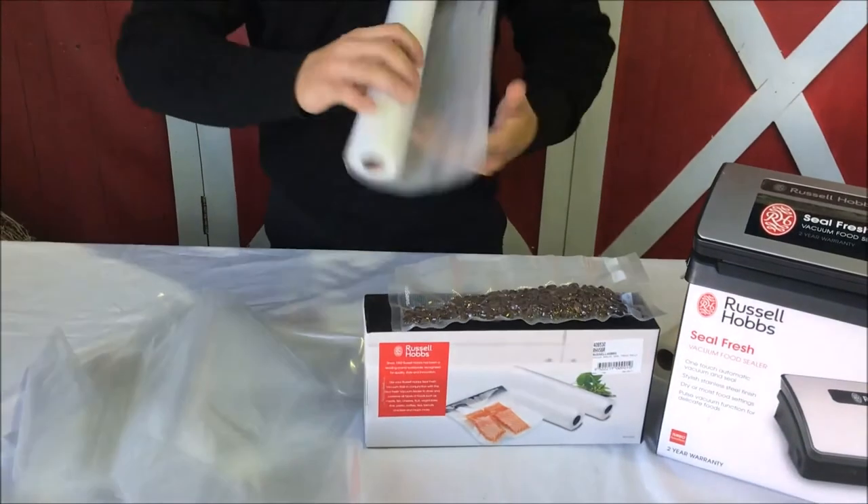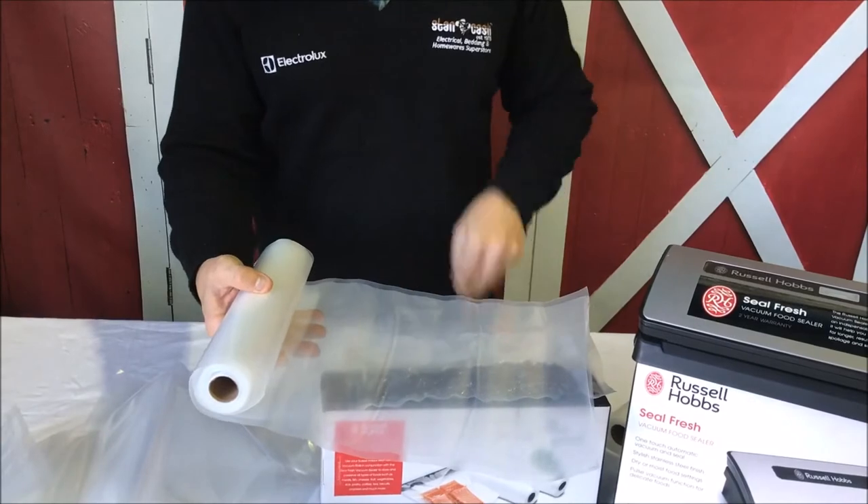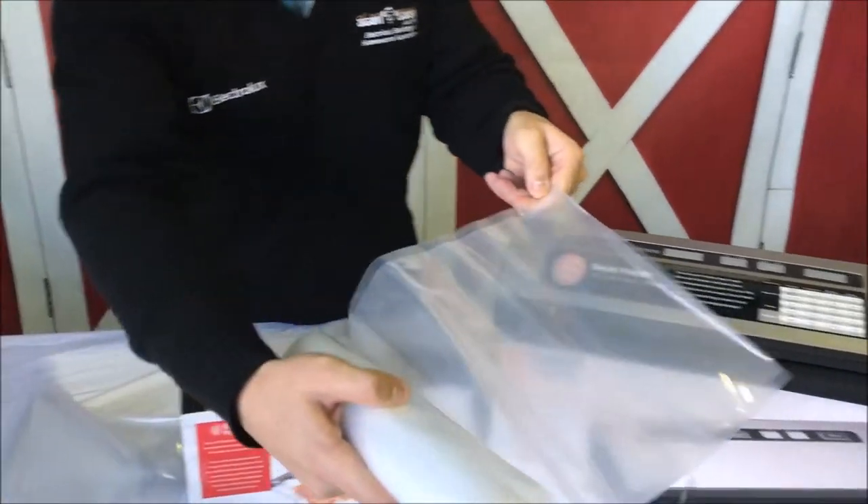If you're going to use the roll, you'll see the size that you need, then cut it, seal one side, put the food in, and then select vacuum and seal.